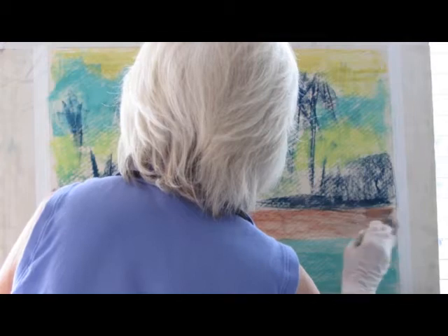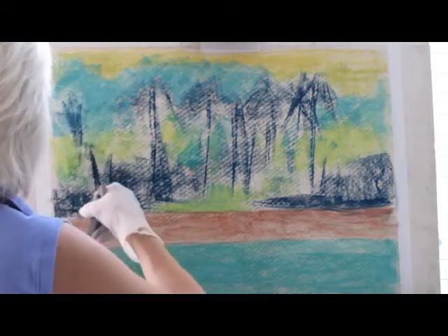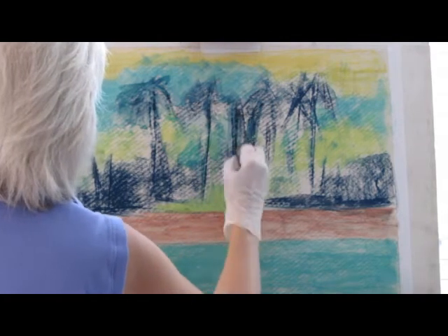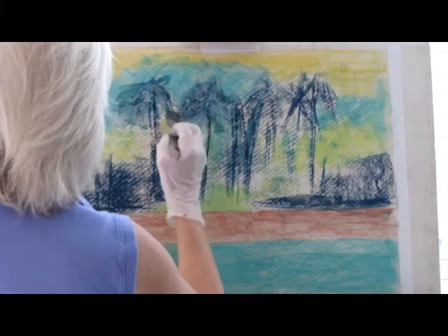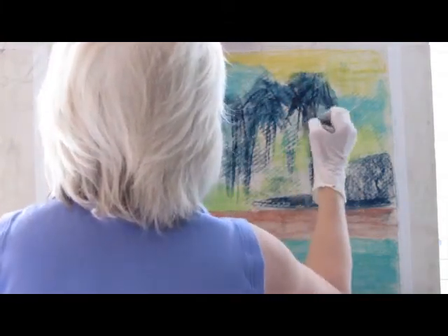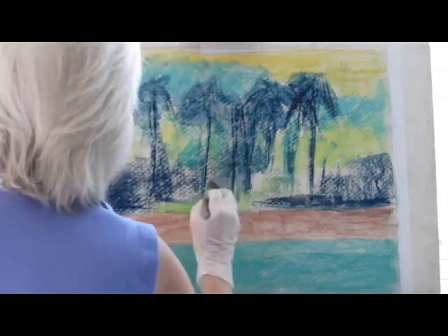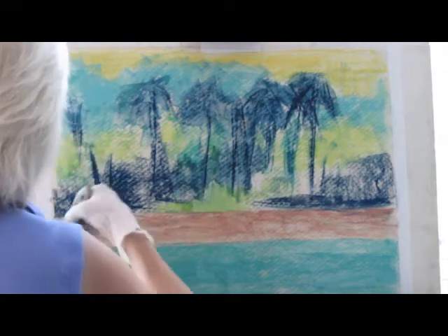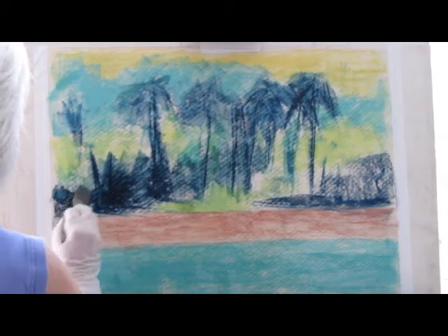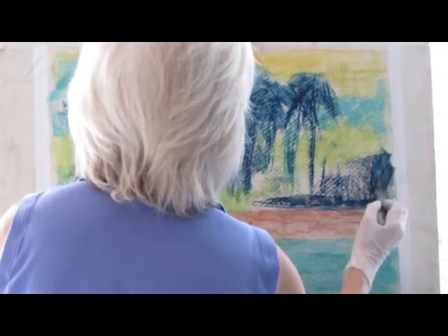Now if I wanted to, I could actually paint over this with some more underpainting after I'm finished, but I don't usually find it necessary to do that. Some of these strokes, when they show through the painting on the top, will actually be quite nice. You can see that I'm going pretty fast here and doing it very roughly, so they'll be fairly abstract, which is really what I want. I really want to set this pastel into the tooth because that gives me the opportunity to put as much or as little pastel over it as I determine is appropriate as I start painting.